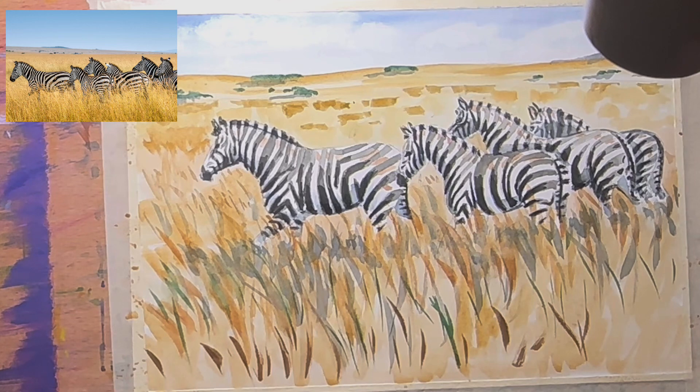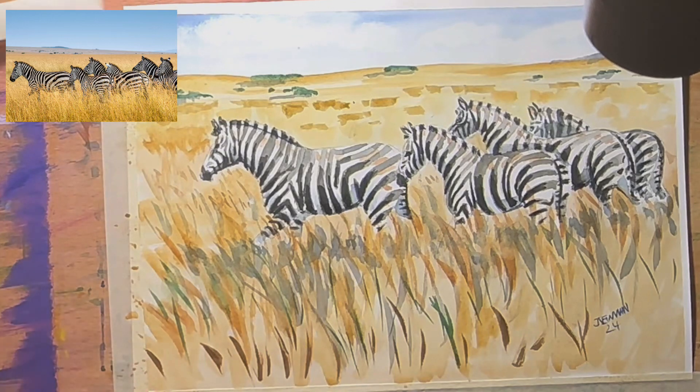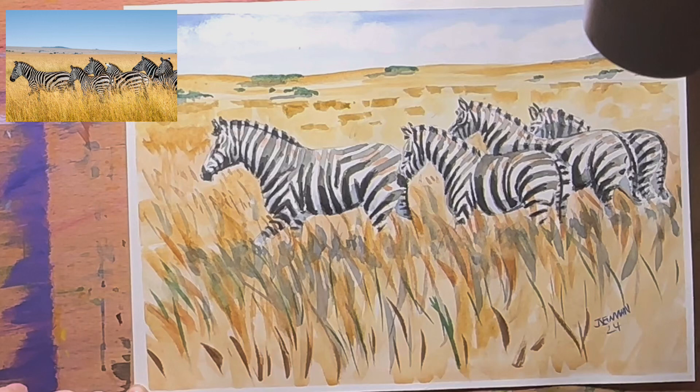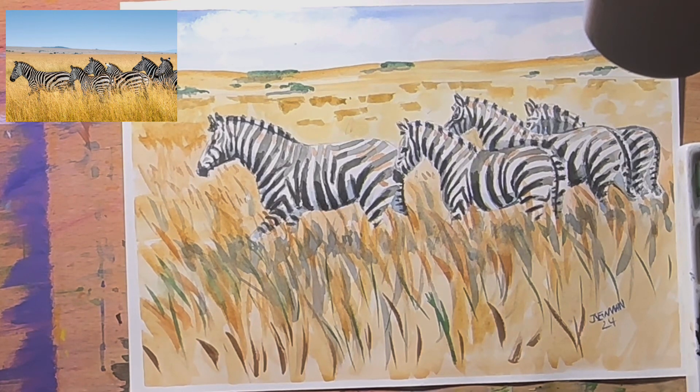I'm going to sign that down here in the bottom right-hand corner and call that done — 2024. And there we have it. I'll take the tape off neatly around the edges — this is the best bit because it gives it a little frame. All done! That was a fun little watercolour sketch. I'll see you all probably tomorrow, I'll stream again. Have an awesome day and I'll see you next time. Thanks guys!